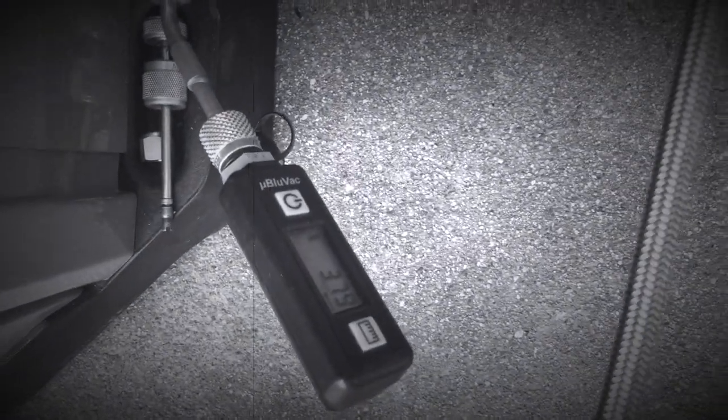I'm done at 379 microns. This is on a 100-foot line set. I'm going to dress it up a little more when we're all done, but I'm going to keep charging with three pounds of 410A.